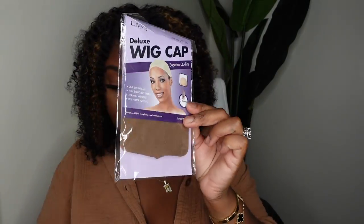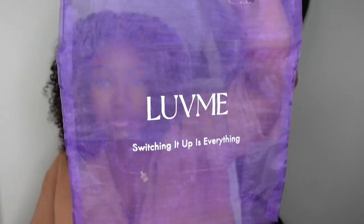Now let's go ahead and look at the packaging. This is the packaging for Love Me Hair — these are the wig caps, nice and chocolate like me, as well as the mesh bag they provided. They also gave me a wig grip, which is a great option especially when you're rocking your wig glueless.